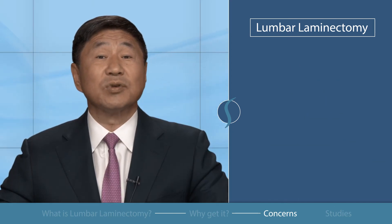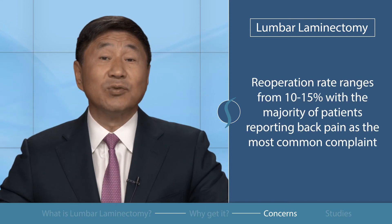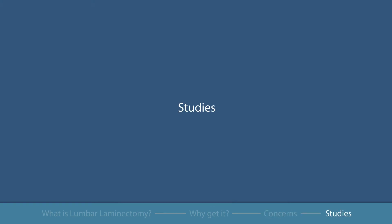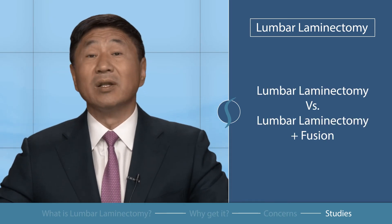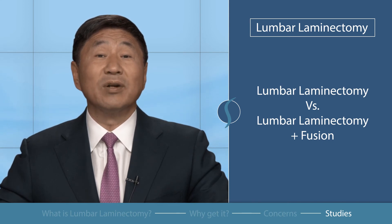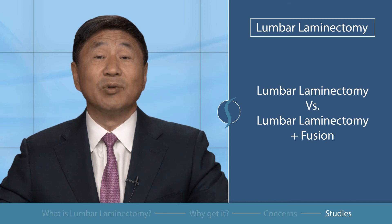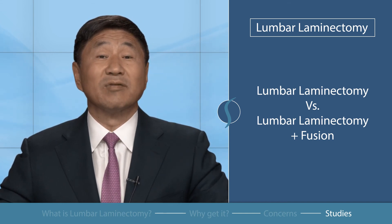If you have specific questions or concerns, please discuss them with your doctor. The re-operation rate is from 10 to 15 percent, with the majority of patients reporting back pain as the most common complaint. Many studies have compared the outcomes of lumbar laminectomy alone and lumbar laminectomy with fusion. Laminectomies have been shown to have better outcomes when patients report no instability, while the additional fusion is reported to have better outcomes for patients with spondylolisthesis.